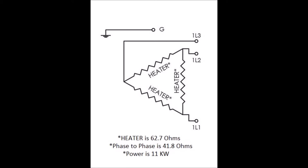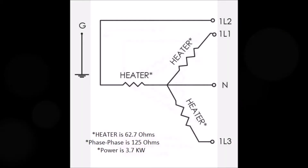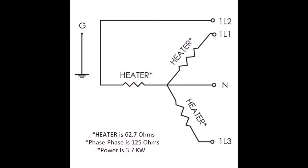Here's a simple circuit diagram showing the heater and the three-phase connection to the three heaters. In a delta configuration, each heater is 62.7 ohms, but when you measure phase to phase it's 41.8 ohms. If you were to wire the same heater bundle in a Y configuration, the resistance of each element is still 62.7 ohms, but the phase-to-phase resistance is now 125 ohms, which would lower the kilowatts to 3.7.